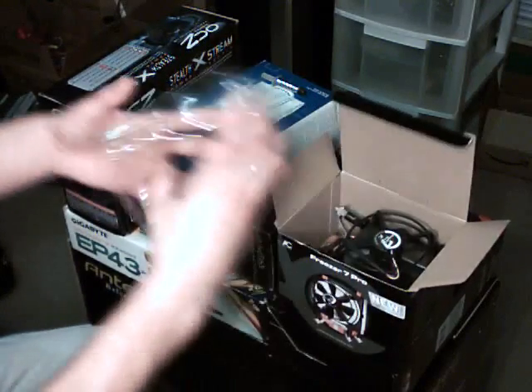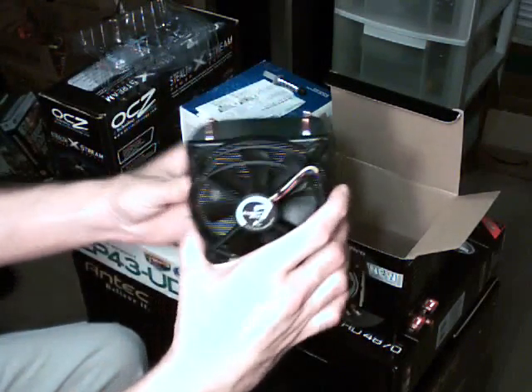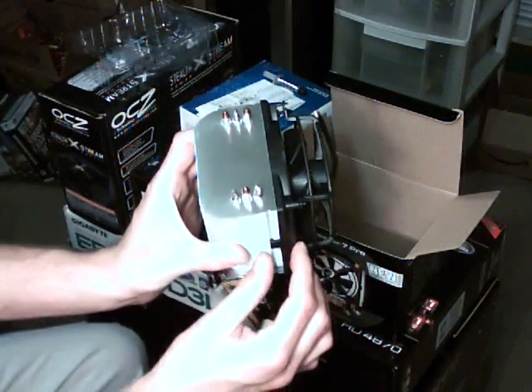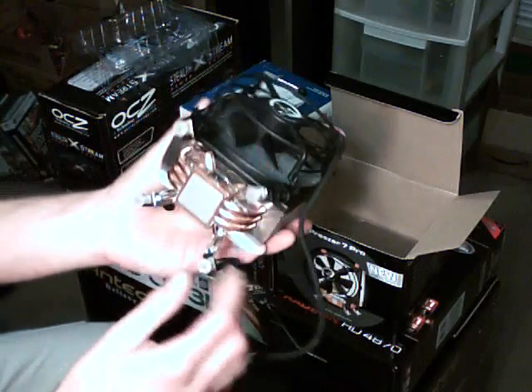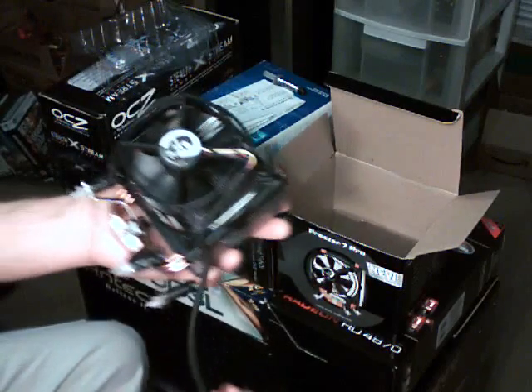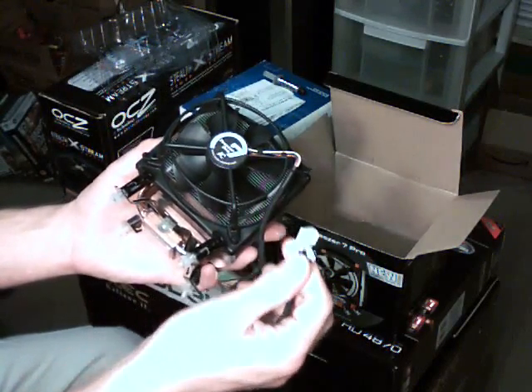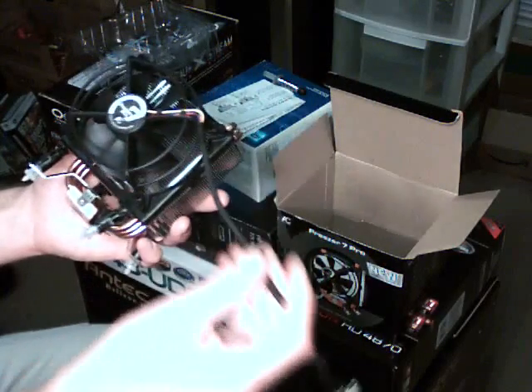Just remove the heat sink itself here — and there you go, very nice. 6 heat pipes, and thermal paste already applied. But yeah, we'll definitely use that Arctic Silver. You got the 4-pin PWM style connector here, and it's sleeved, which is very nice.